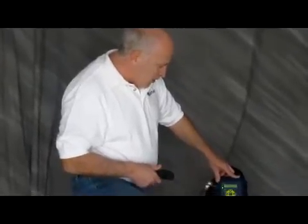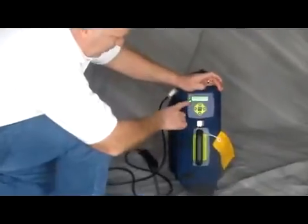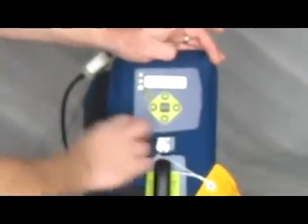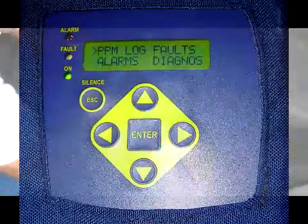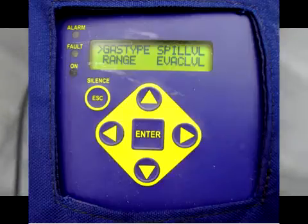What I'm going to show you now is how to get into the menu. Right now I've got it set up for checking 404A. If I want to try a different refrigerant, I press these two buttons together and it brings me into the main menu. I use the down arrow to go to the refrigerant, and I go through the different things. This particular one is gas type, and I press enter, and it says select gas type.